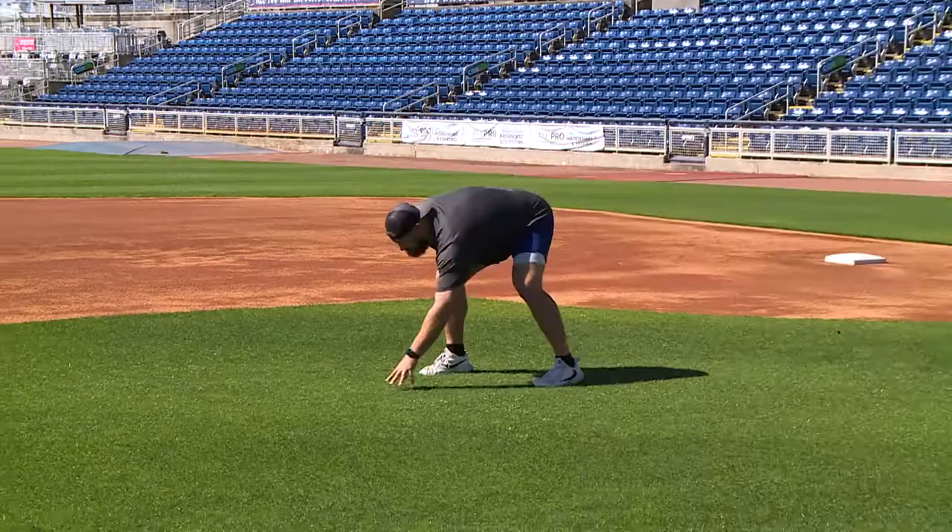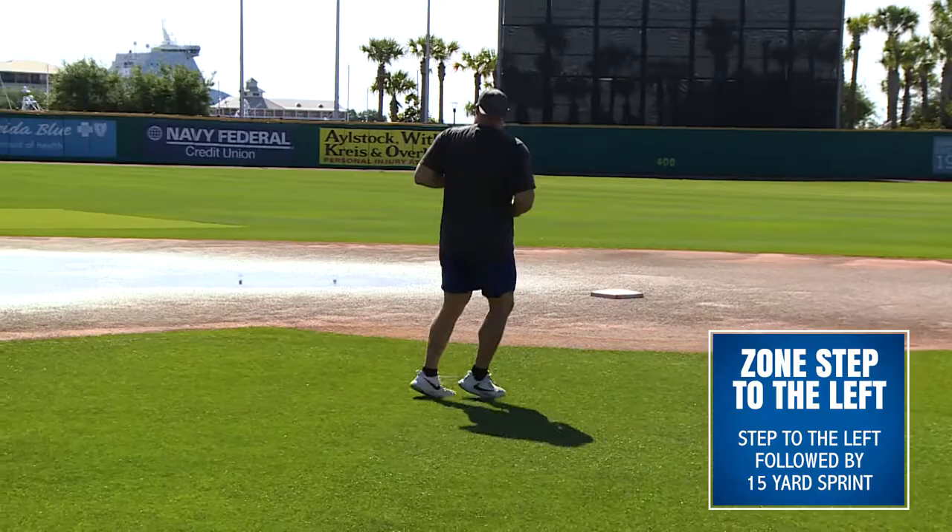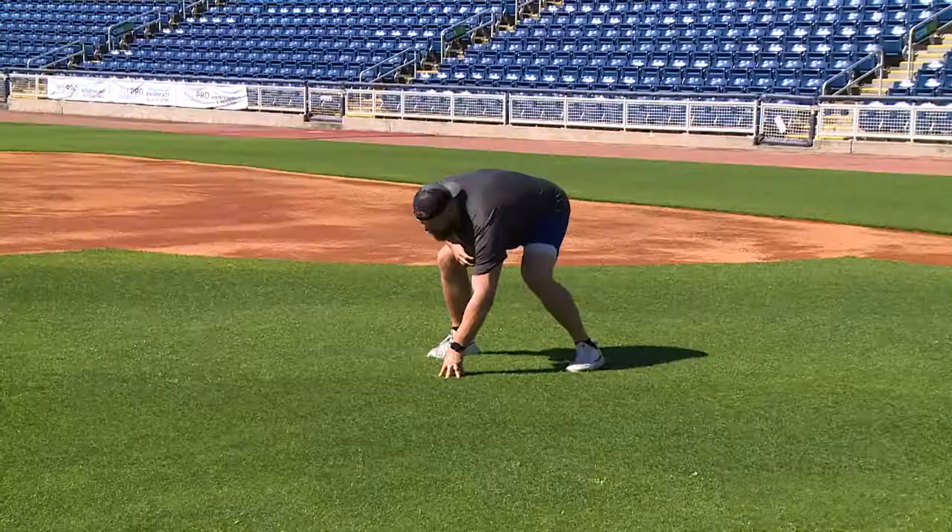The first one is a zone step to the left, then a 15 yard sprint. The second one is a zone step to the right followed by a 10 yard sprint.